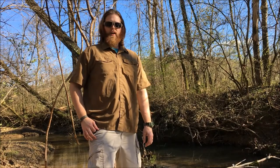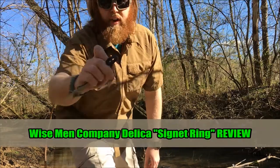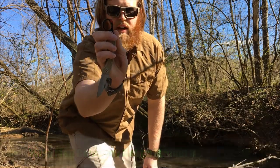Hello viewers and friends out there, it's Mr. Leonidas. I hope you're doing well — please join me on my video review of the Wise Man Company Signet Ring. Let's check it out.